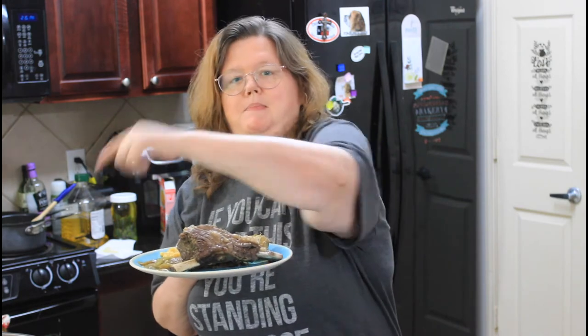Hey everybody, welcome back to Mama Z's Texas Kitchen. Today we are making these beautiful beef ribs in the pressure cooker. They're going to be amazing. Let's get started.